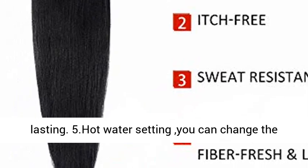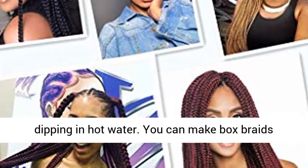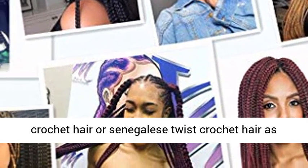5. Hot water setting — you can change the pre-stretched braiding hairstyles very easily by dipping in hot water. You can make box braids, crochet hair, or Senegalese twist crochet hair as you like.